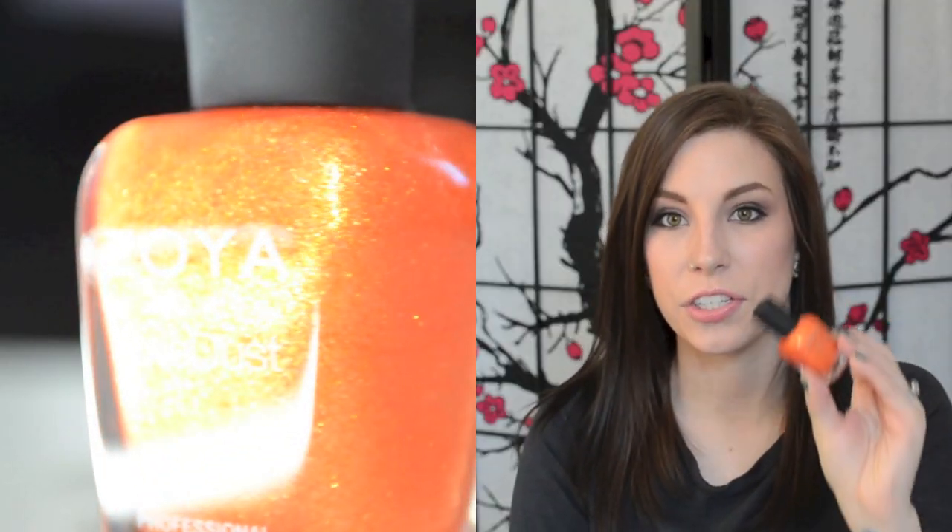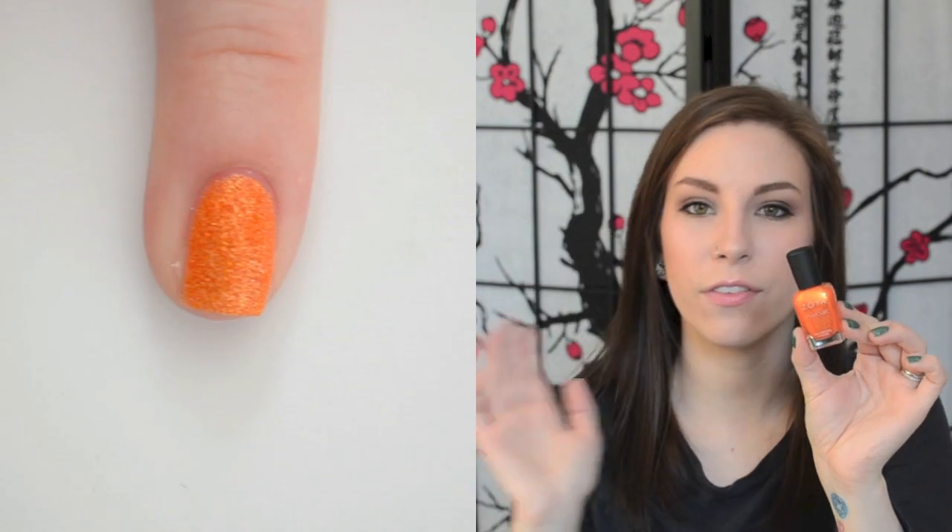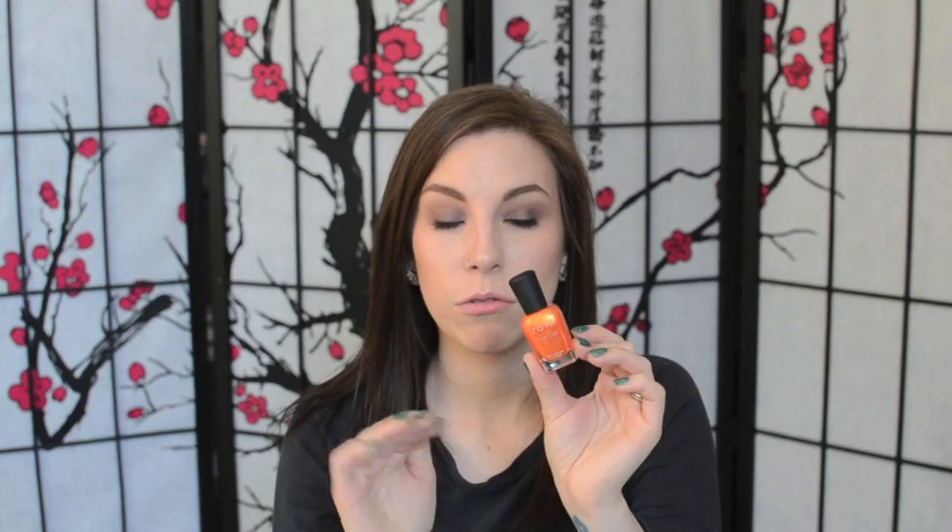I have my one texture polish. This is Zoya's Beatrix. I have, I think, three orange textures from Zoya, and this one always stands out as my favorite. It's very, very bright orange with very strong gold shimmer, and it's really, really gorgeous. It's almost like if you took China Glaze Riveting and made it lighter and made it a texture — it has that same level of gold shimmer, and it's just gorgeous.